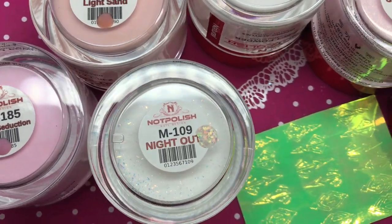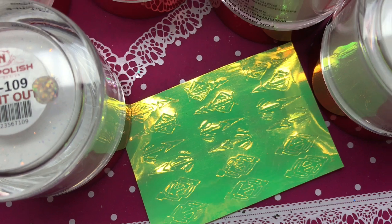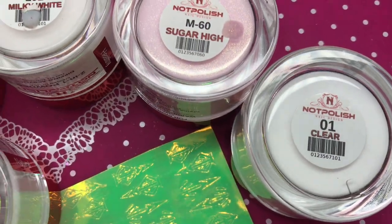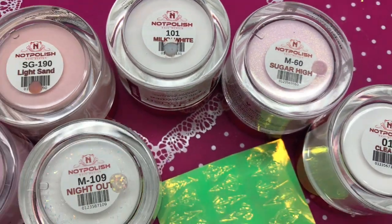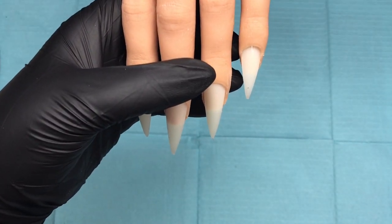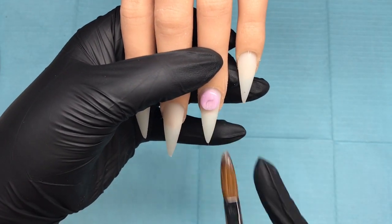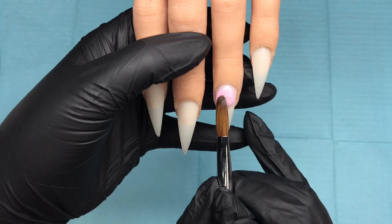Hello and welcome back! Today we're going to be using not polish acrylics and these lovely iridescent aztec stickers. The first thing I want to come in with is not polished sugar high, and I'm going to do two nails of this — both the ring finger and the pointer finger — doing a full nail.